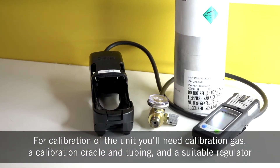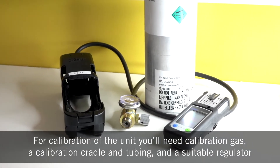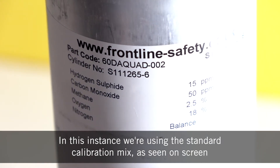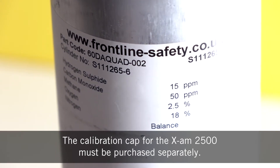For calibration of the unit you'll need calibration gas, a calibration cradle and tubing, and a suitable regulator. In this instance we're using the standard calibration mix as seen on screen. The calibration cap for the X-Arm 2500 must be purchased separately.